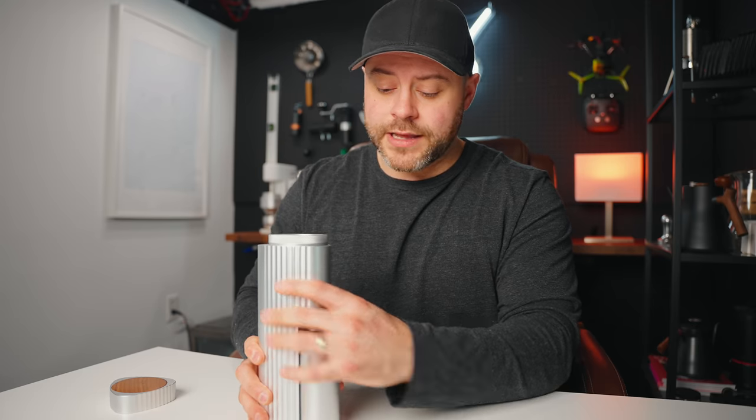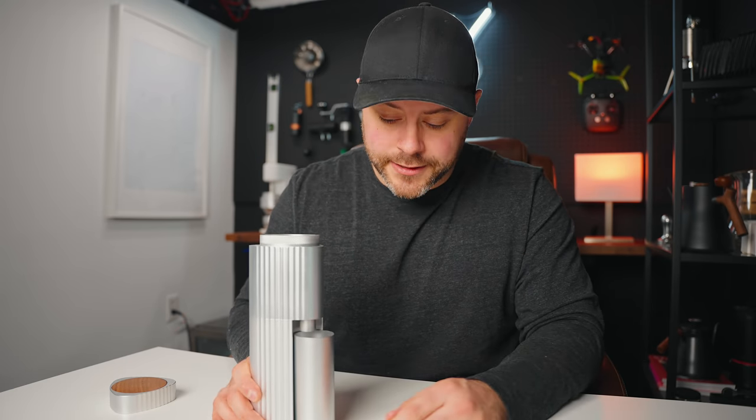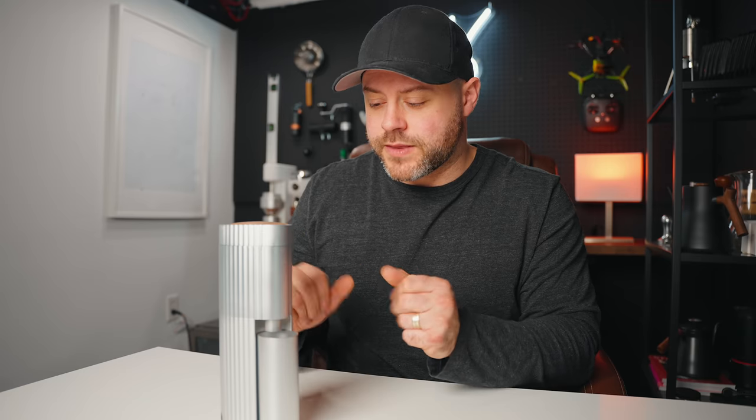With this powered on, it will grind into this magnetic dosing cup that sits right here. The retention is unnoticeable on this grinder — I'm getting less than 0.2 grams of coffee retained, which is really great. I have noticed some static issues while grinding on this grinder; for whatever reason, I haven't noticed that on my Lagom Mini, but it is something to be noted.